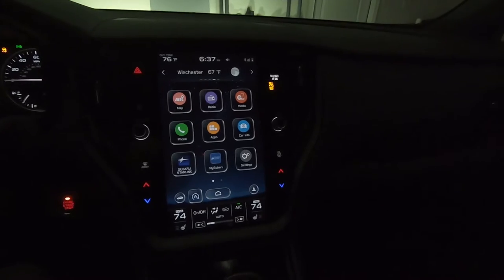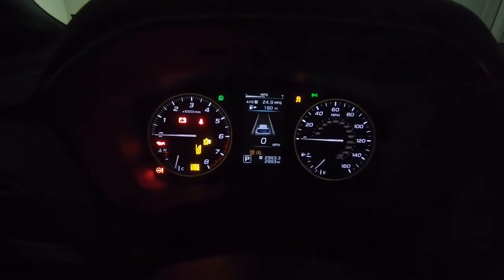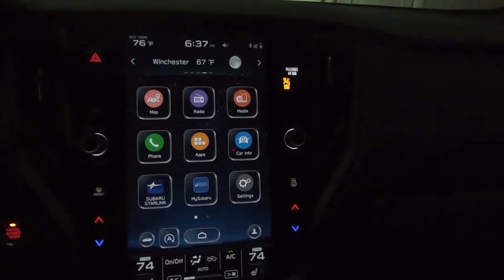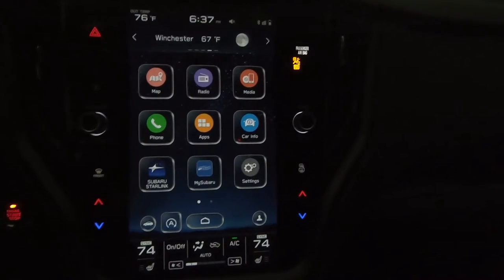I went ahead and fired up the vehicle in accessory mode. You can see we have 2,993 miles — all those warning lights are just because it's in accessory mode. Here in the Outback Wilderness the screen controls pretty much everything, as I'm sure you've learned if you have one of these vehicles of your own.